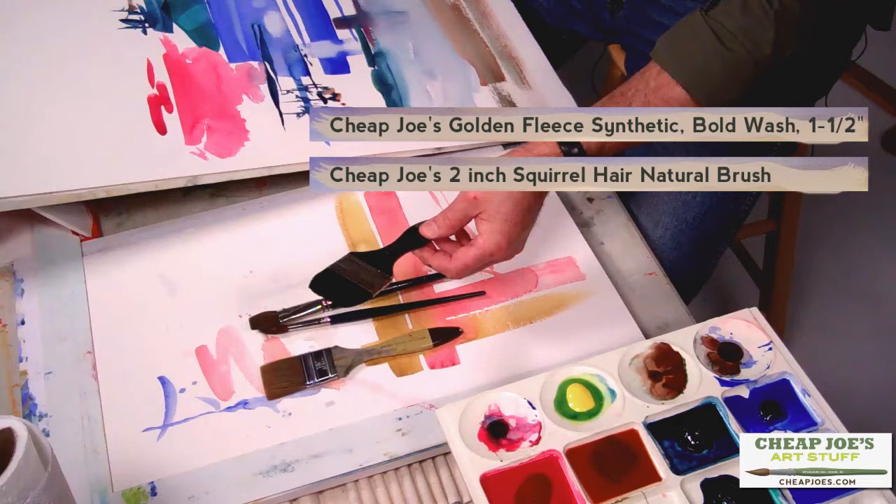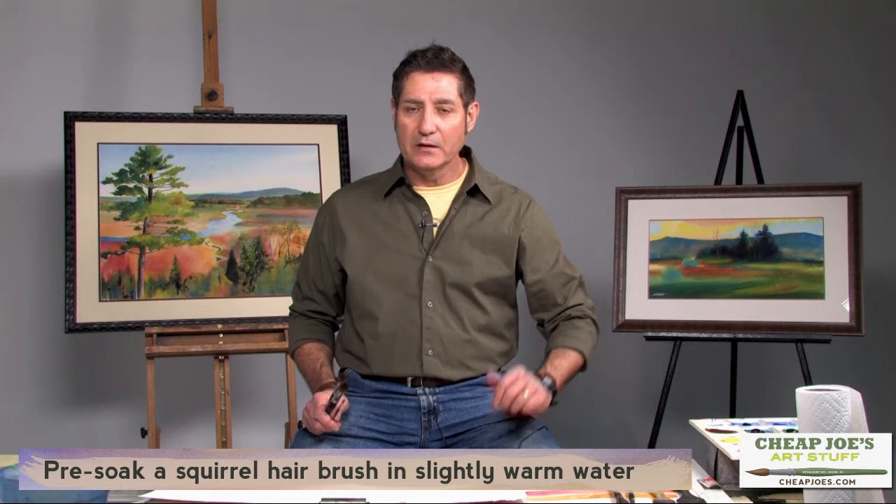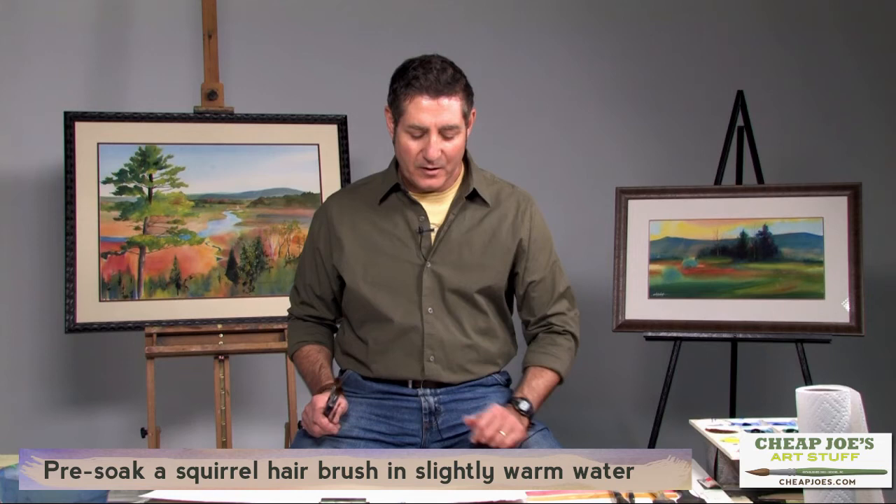One tip we'll mention: if you use the squirrel hair brush, it's good to pre-soak it in slightly warm water — not hot water — prior to using it, because squirrel hair fibers tend to be a little more brittle and can break off on your paper. It's a good reason to have a fine set of tweezers close by so you can pick that hair out of the wash, because when it dries it will impact the way your surface looks.